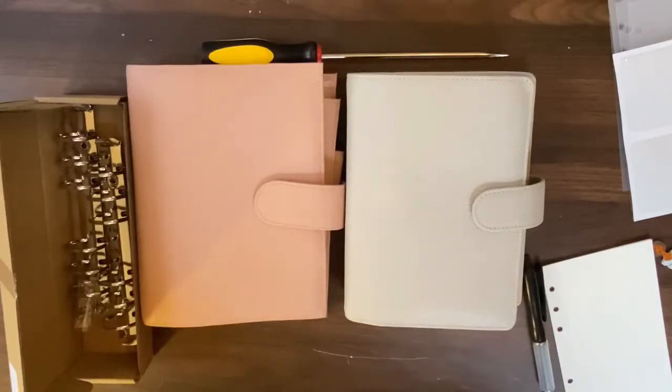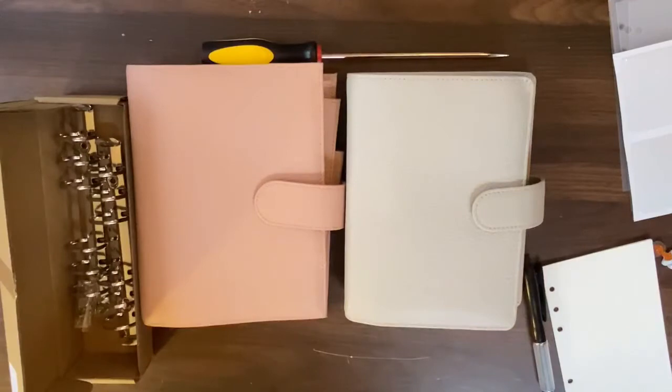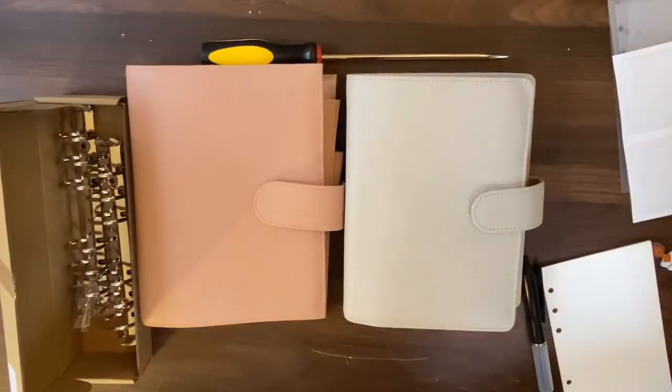I initially bought this Moterm Versa in the personal size because I saw that it fit the Happy Planner mini, and the Happy Planner mini is dope. I really like it. Honestly I like them all — I can't say I like one more than the other. I like all the planners, and yeah, I know you just saw me set up that beautiful A6.